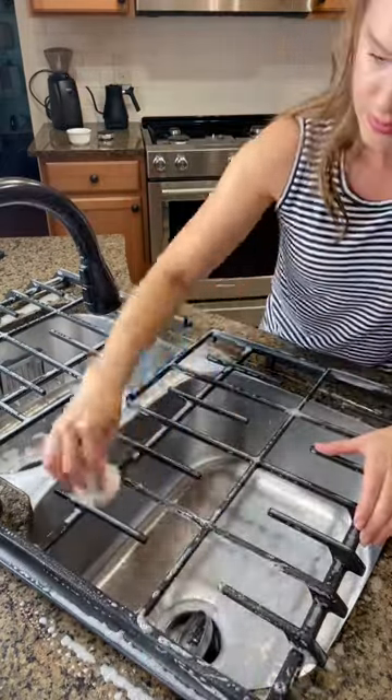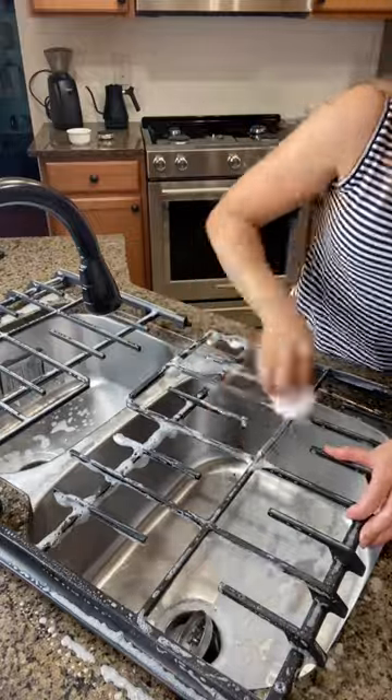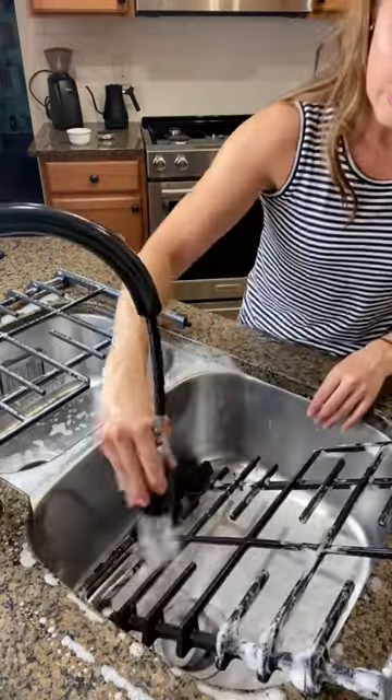Then I come back and give the grates a good scrub with a Scrub Daddy. Cleaning them after cooking doesn't take long, and the daily maintenance prevents you from having to spend tons of time deep cleaning them with harsh chemicals and a massive amount of elbow grease.